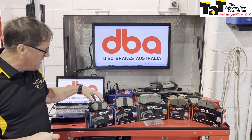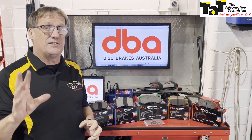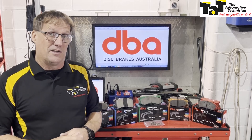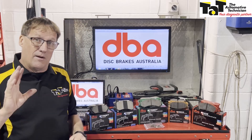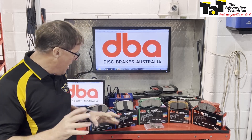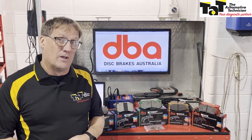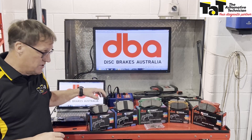Their number one selling brake pad comes with the strip for bedding-in processes. They're copper-free, so very good for us and the environment. The chamfers and slots are in there to reduce brake harshness and improve stability of the brake pad. A fantastic standard brake pad for your everyday motor car customers. All supplied with high-temperature grease, a good bedding-in process built into the brake pad itself, and also a sensor and hardware if applicable to that application.